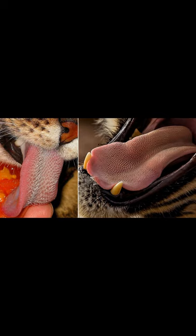A tiger's tongue has this complex design in order to allow the tongue to strip feathers, fur, and meat from prey. So if a tiger does enjoy a finger-licking good meal, it's probably better off not licking its paws too much.